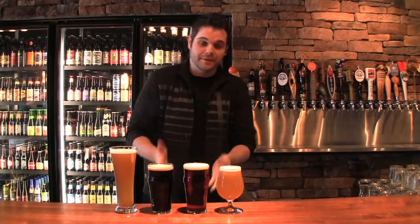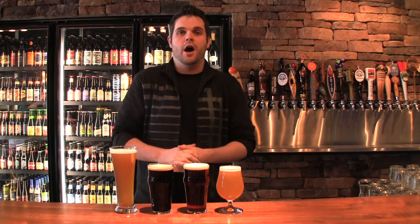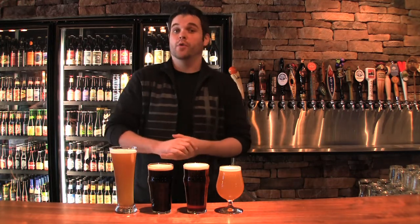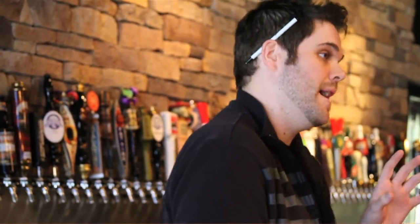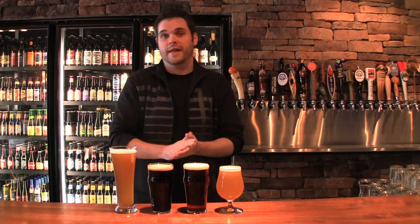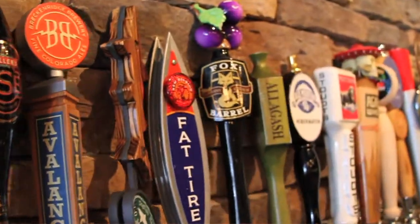My name is Chris Adams, and this is Sedona Tap House. What I want to do is walk you through a really basic craft beer 101. There's a lot to cover, so we're just going to scratch the surface and go from there. We'll talk a little bit about different styles and touch on the two basic types of beer — and that's all there is: two types. You have ales and lagers.